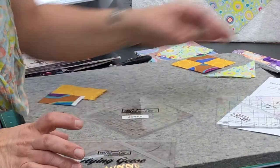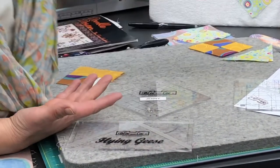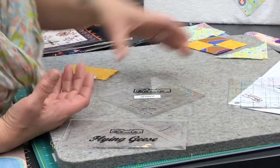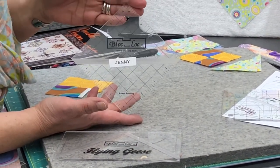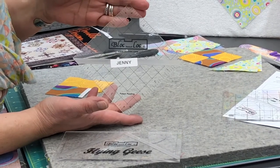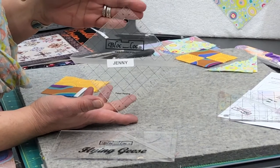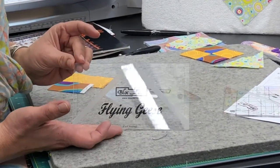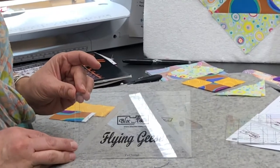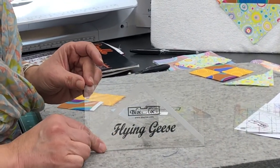And then you'll also need a couple rulers. We have a Creative Grids just straight edge ruler. And then the specialty rulers I have here: one is a Block Lock half-square triangle ruler, and it will square up to four and a half and smaller. This makes half-square triangles four and a half and smaller. And then I also have a flying geese ruler. I'm going to use this ruler a little differently in the square-in-a-square block, and the size I've chosen is a three by six flying geese ruler.